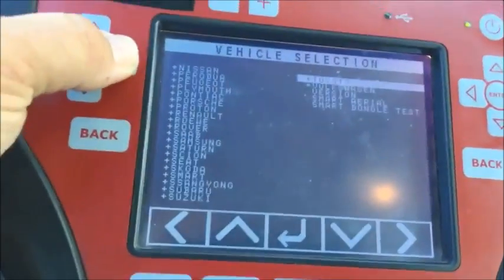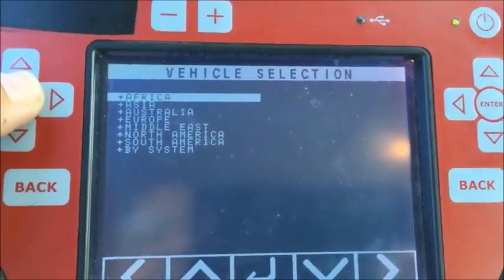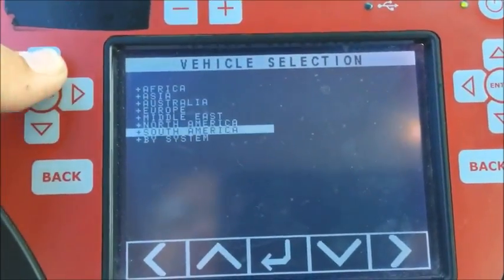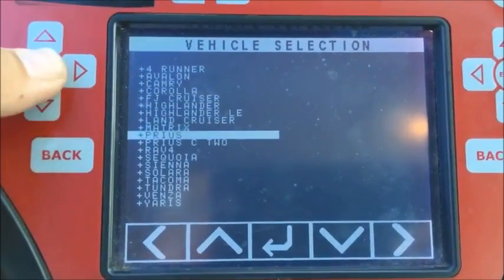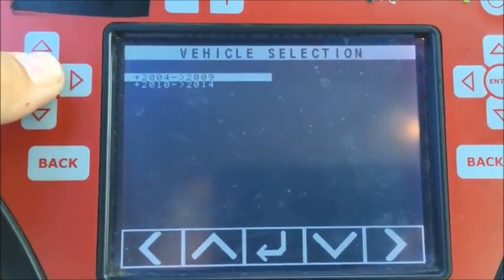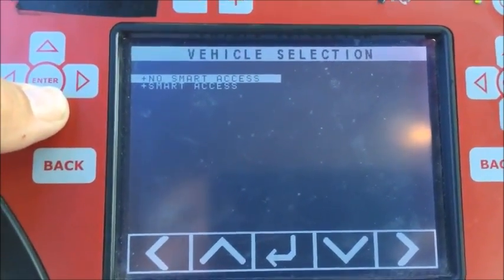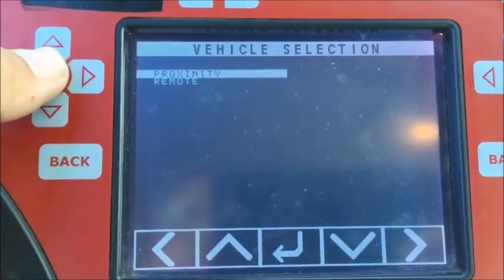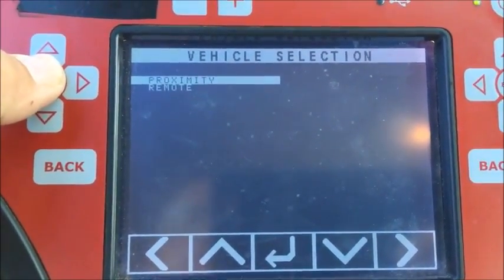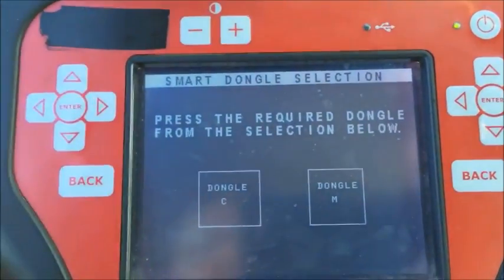We're going to Toyota, using beta software, going to North America, Prius 04-09, since this is a 2004. It says 'no smart access' or 'smart access' — this is a smart access vehicle as I was describing earlier. We're going to select proximity, and we'll use that dongle on the Prius.